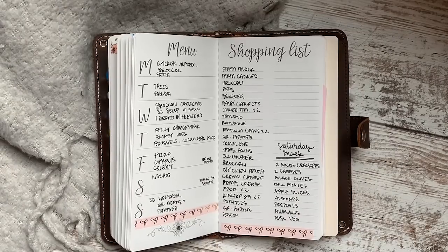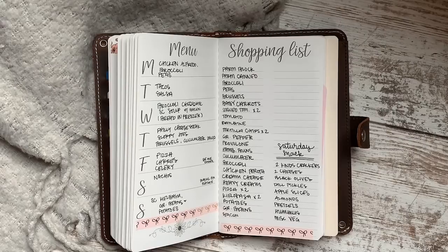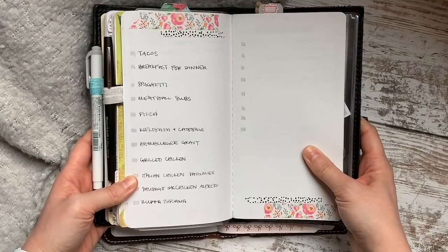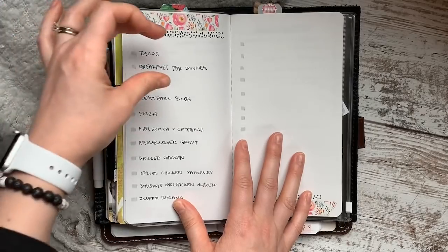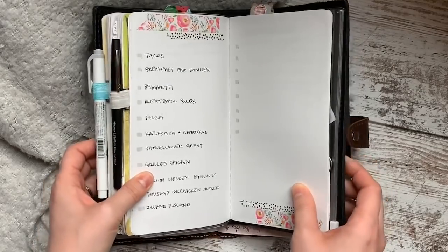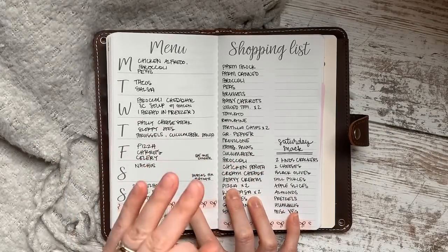What you want to have — and I'll tell you when to make this — is a list of family favorites. It can be 10 meals long, 50 meals long, separated into sections like soup, chicken, meatless, however you want it. Use that list and quickly fill in your meals without overthinking it. That is step three: don't overthink it, fill in your meals.